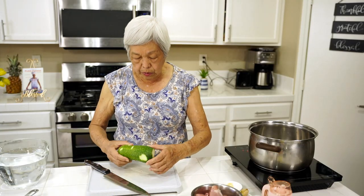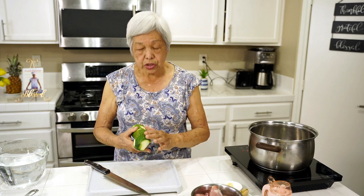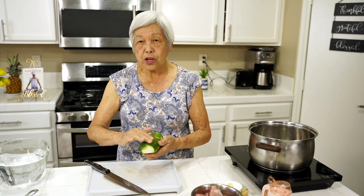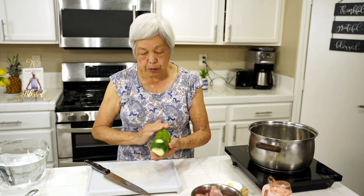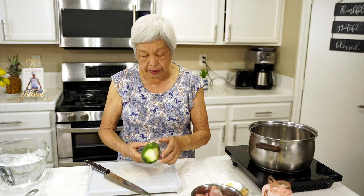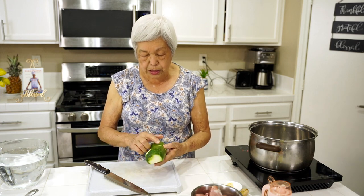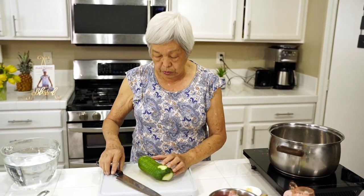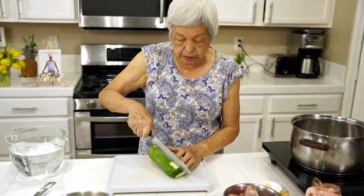Today I'm using what is called a hairy squash because it has some hair fuzz on it. All I did was I washed it, and that fuzz came out pretty quick. You don't have to peel it, but there were some bad spots so I cut them off. Now I'm gonna cut this in half.